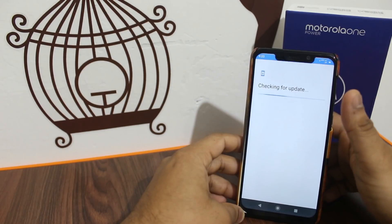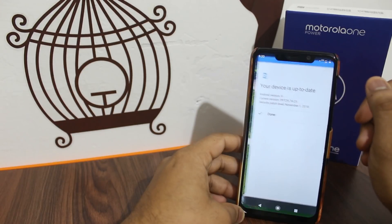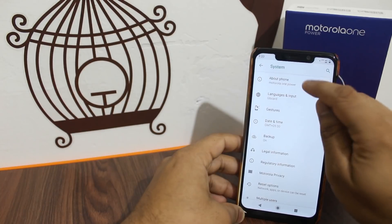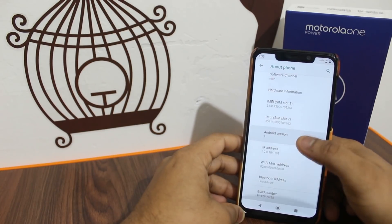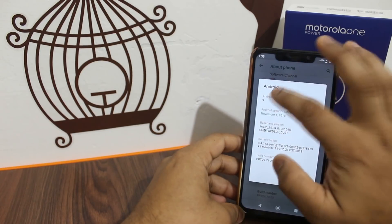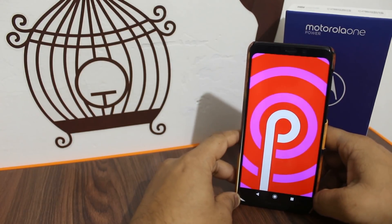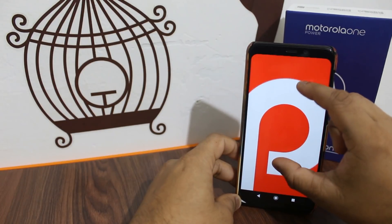In the settings, there is no further update available — this phone is now running on the final update, which is Android version 9. You can see the security patch is updated and Android Pie is confirmed running on the Motorola One Power.